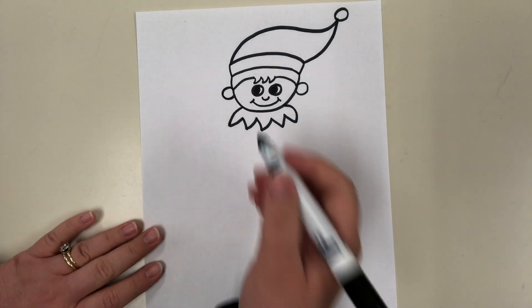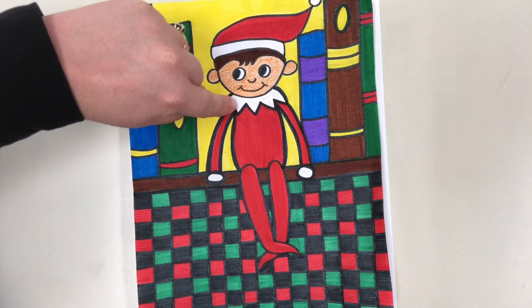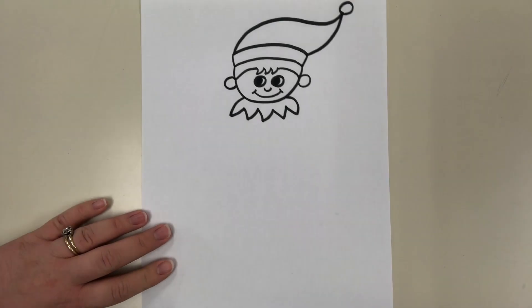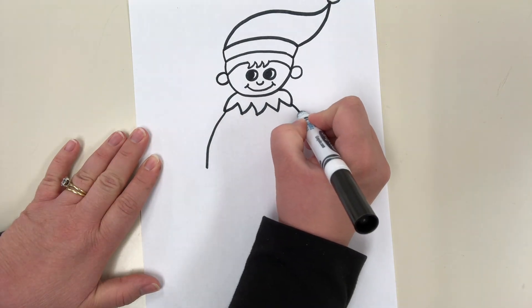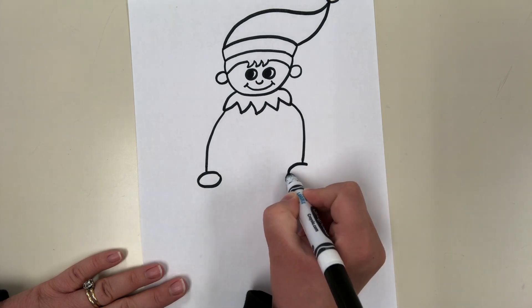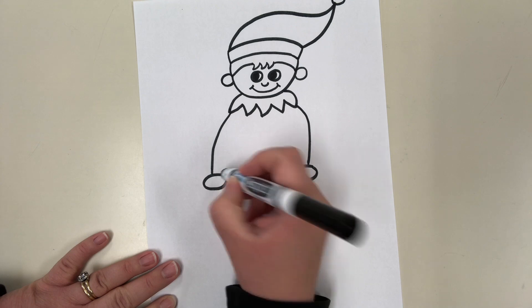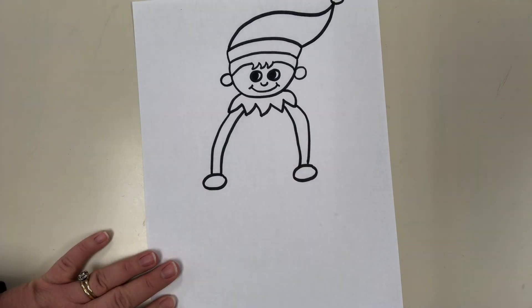Make sure you're doing this with pencil. Next step, we're going to do his arms coming down — he's going to be sitting on a shelf with his hands resting on it. We're going to go down like kind of half of a rainbow arch on each side, and try to make them symmetrical — the same on both sides and about the same length. Right here we're going to draw a circle or an oval for each hand, then go back all the way up to close each arm.